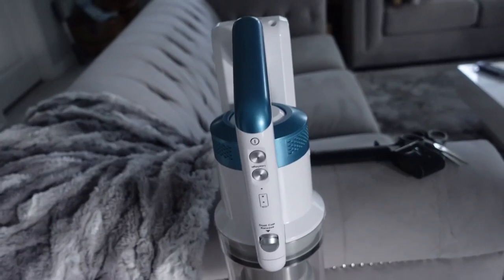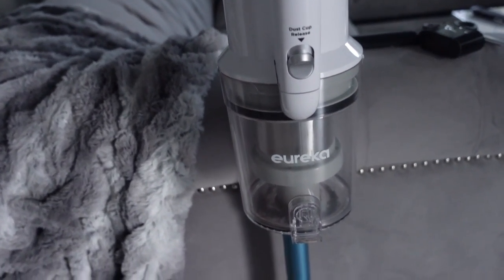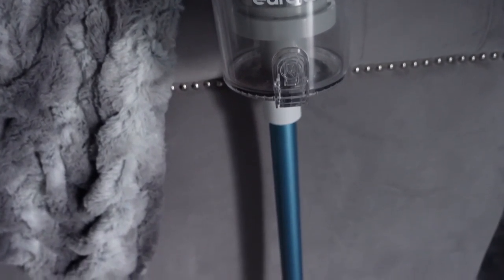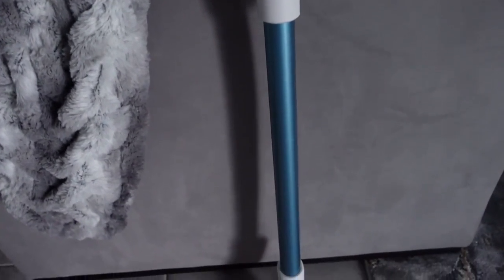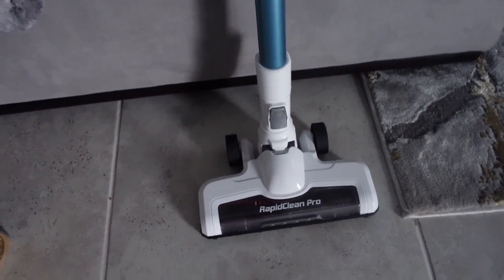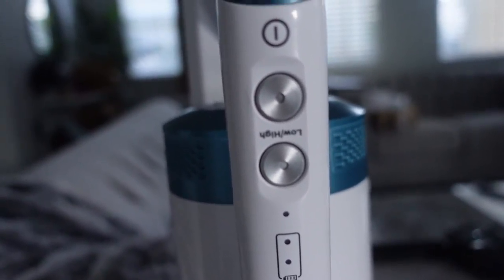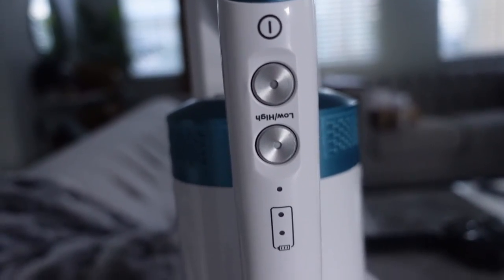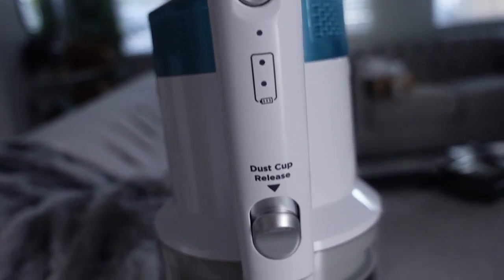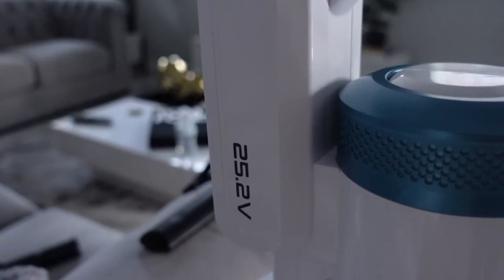It is a cordless vacuum — I forgot to mention that. It has up to 40 minutes of lasting run time and you can also increase the suction for better cleaning on carpets and rugs. They also have what they're calling under-furniture reach — they moved the dust cup to the front so you can lay the vacuum completely flat to reach under beds and furniture with ease. It also has LED headlights so you can better see the dust and debris you might otherwise miss. You can purchase this vacuum on Amazon — I will leave the link down below.